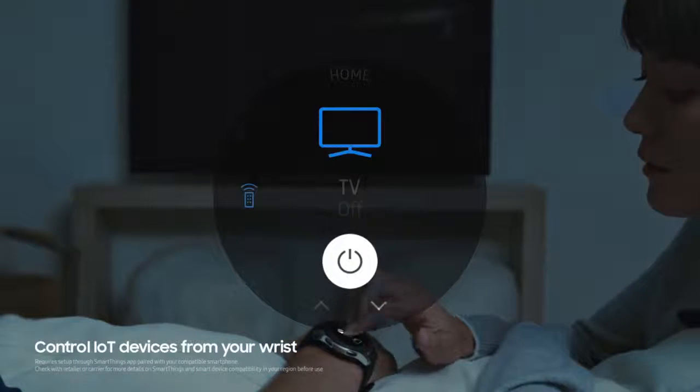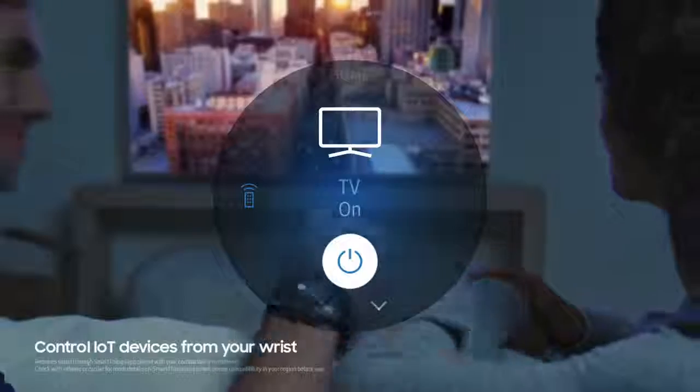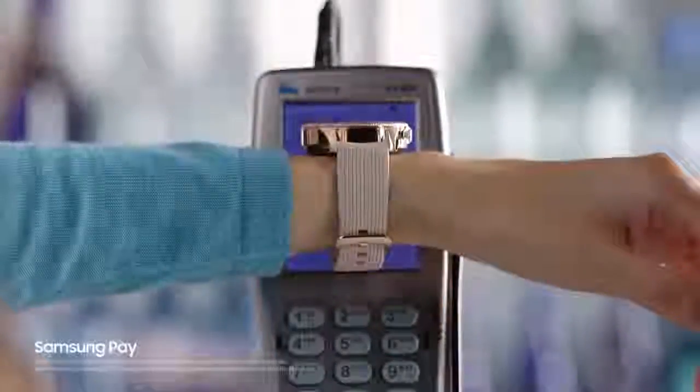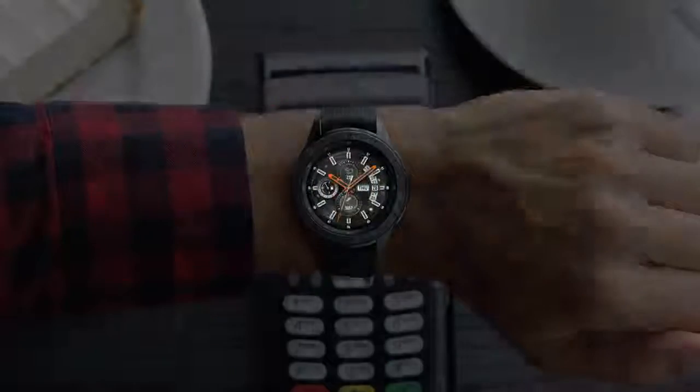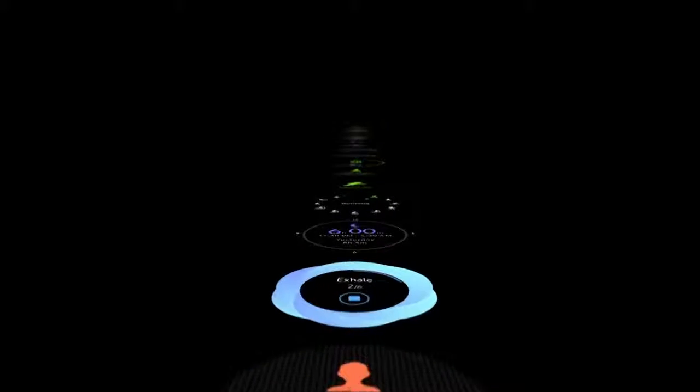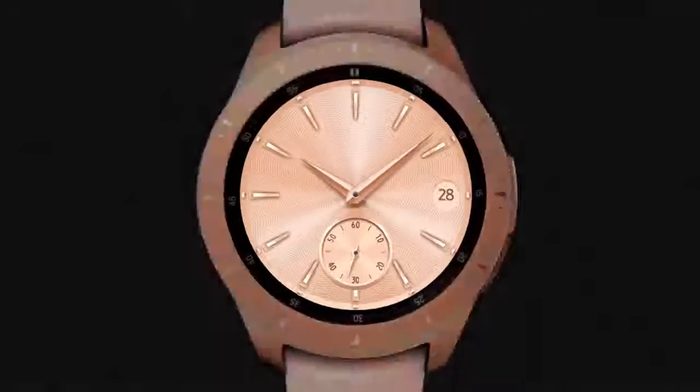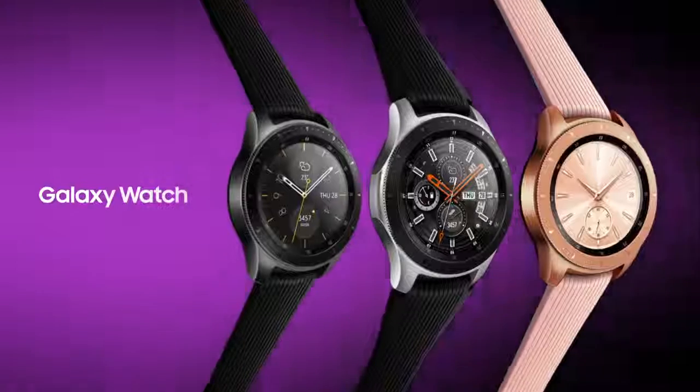Galaxy Watch gives you the freedom to control your IoT devices, whether you're at home or on the go. And with Samsung Pay, you can leave your wallet and phone at home. The all-new Galaxy Watch helps you to stay connected longer. Samsung Galaxy Watch.